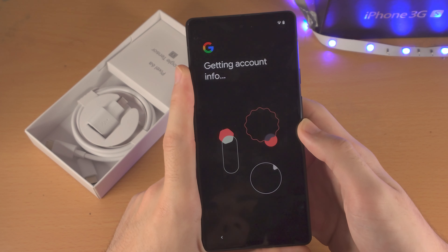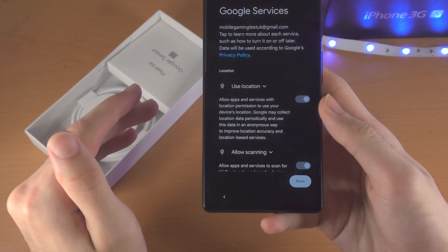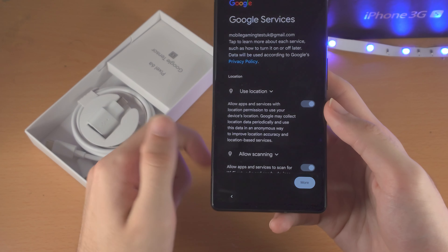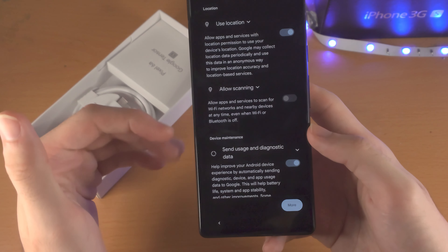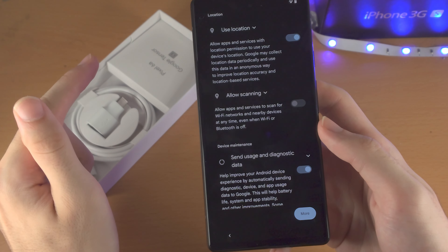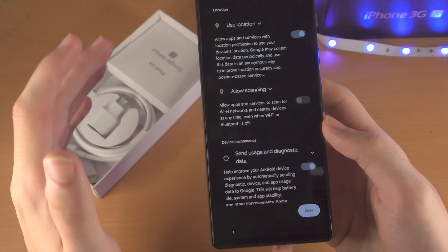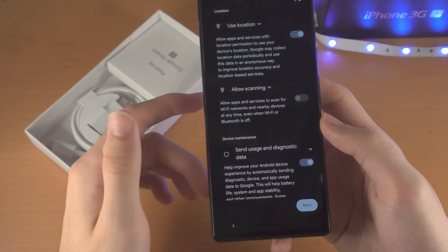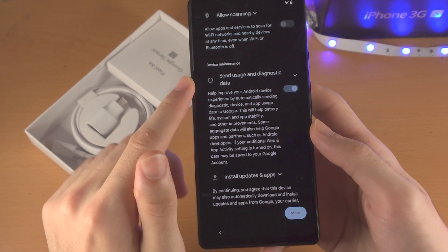It's going to give you a bunch of options — location, Google Drive, and more. For 'Use Location,' I recommend you turn it on for Google Maps and location services — definitely keep that one on. However, for 'Use Scanning,' you want to turn this off. Even when Wi-Fi and Bluetooth are turned off, it will scan for Wi-Fi and Bluetooth devices. This is essentially used to track you 24/7, and it uses battery without helping you — so turn it off.